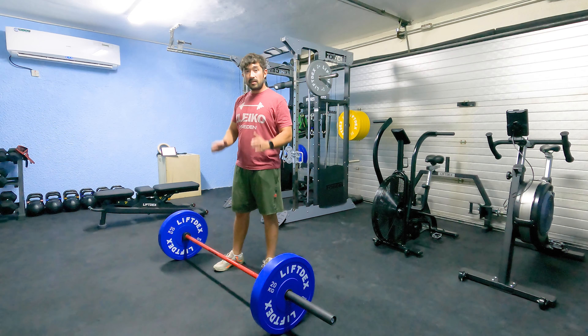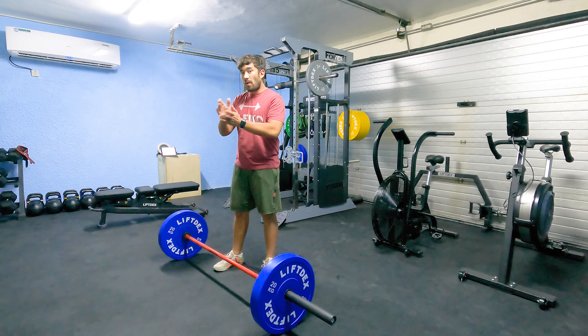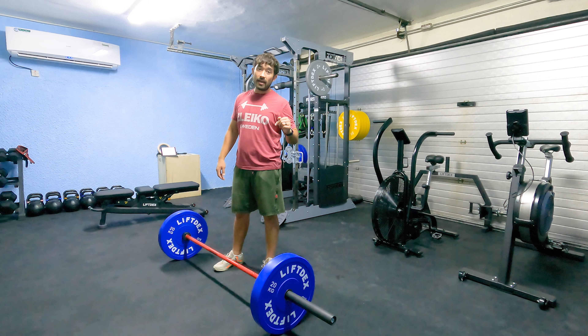Sumo Deadlift. This means a wide stance with your legs, feet turned out anywhere from 15 to approximately 45 degrees. Key things on this lift: